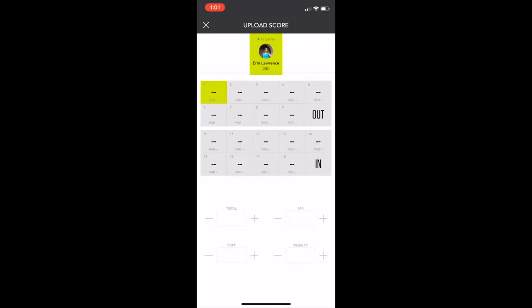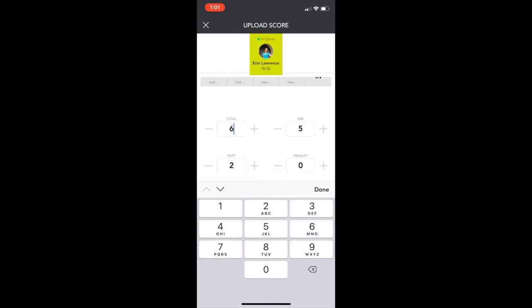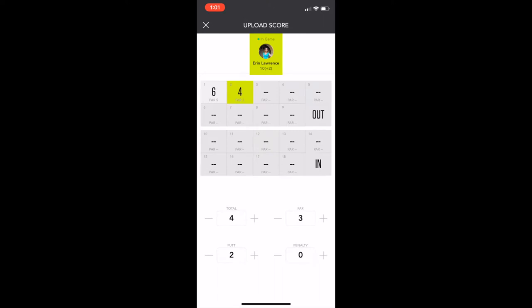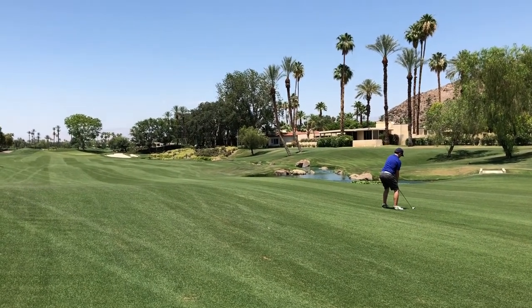The next issue: the scorecard function didn't have course data pre-loaded like many other golf apps I've tried, which is why I was seeing those horizontal lines. I needed to score my round manually, inputting the par for each hole and then adding my score. As a result, using the sensor didn't feel seamless — it constantly interrupted my round. After about four holes I put the Zepp 2 away, vowing to learn more before my next game.